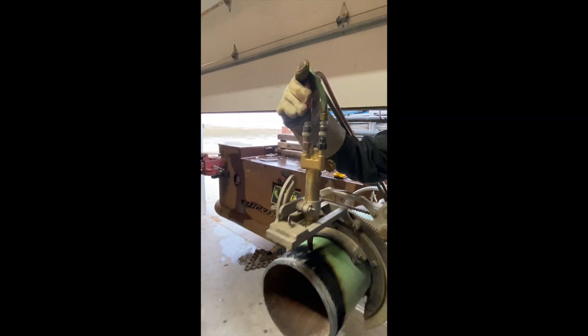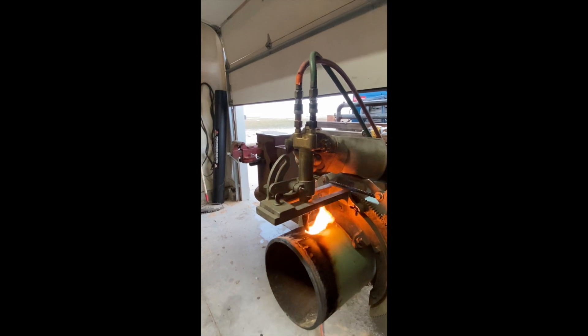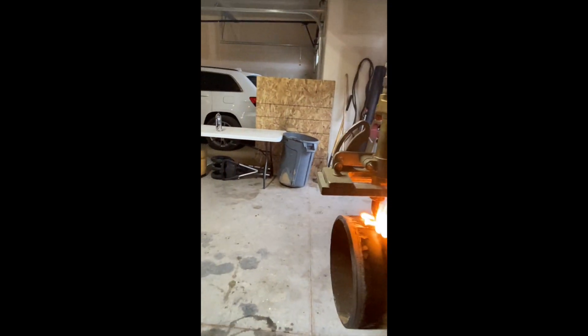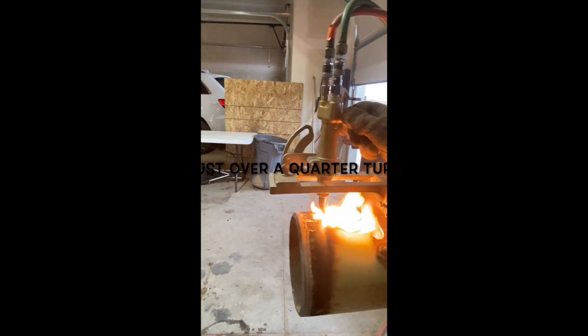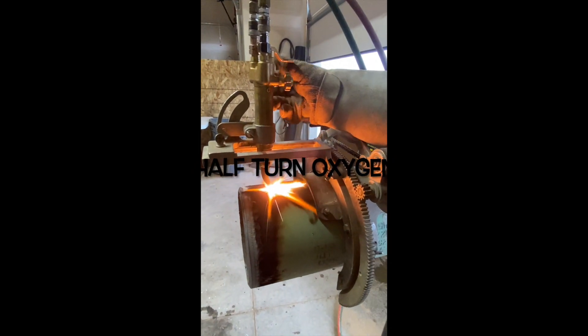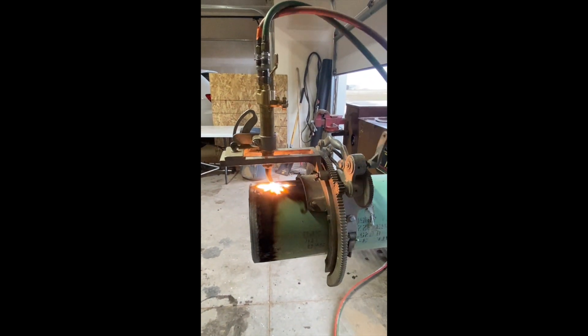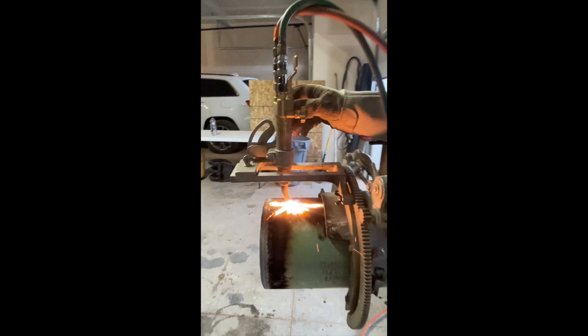Acetylene first — red hose. Turn it up about halfway, and now your oxygen, turn it in. And then turn your oxygen all the way open.